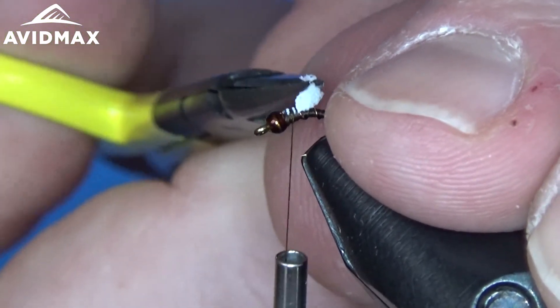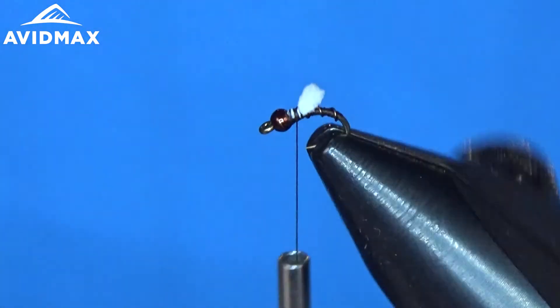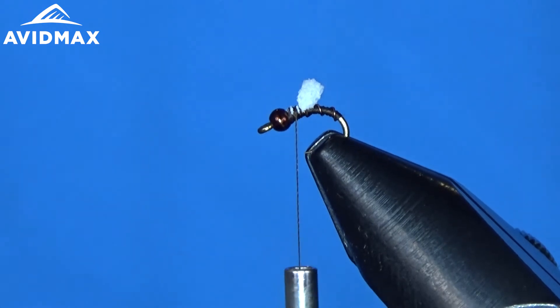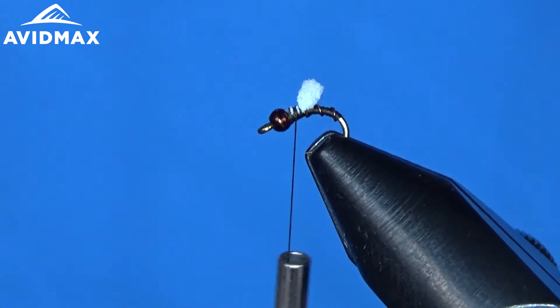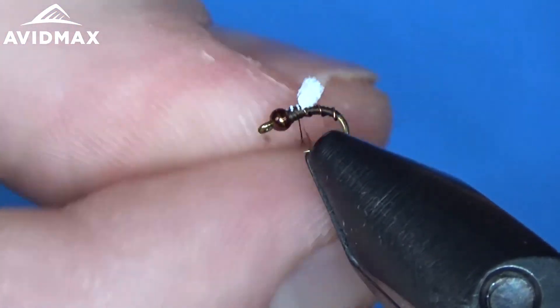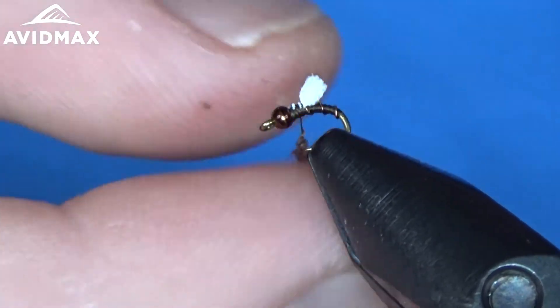I have been hearing a lot lately here in the Denver metro area — people are fishing this on the South Platte and having really good success with it in the smaller sizes, which, as you know, is very necessary on the South Platte this time of year and in the cold winter months. I am sure it is an effective fly in many different fisheries where there is a good healthy midge population.